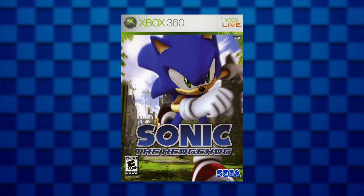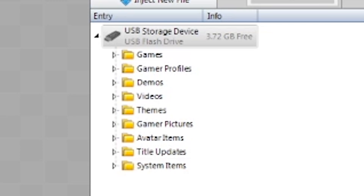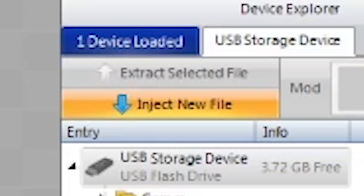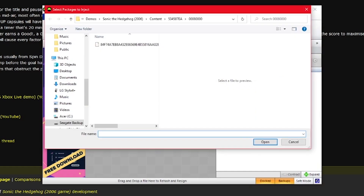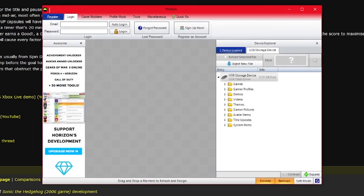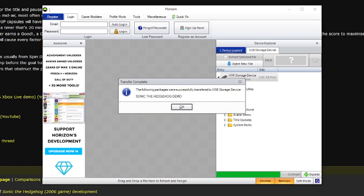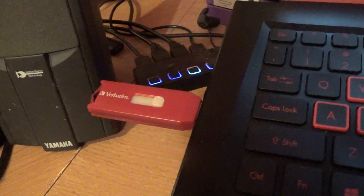After you extract the demo file to your computer, get Horizon installed, then open the program. It should recognize the Xbox files on your USB stick, then click Inject New File. This'll open up File Explorer, then just find where you extracted the demo file, select it, and press Open. Then it'll install the demo file to your USB. This might take a bit to install. Once it's done, it should give you a notification that the demo was installed successfully.